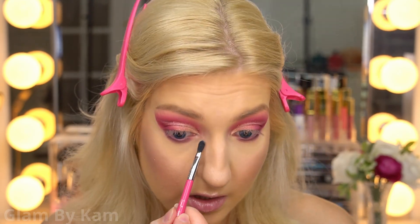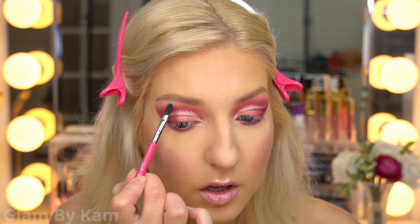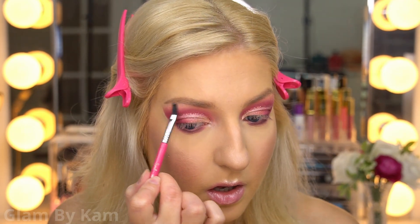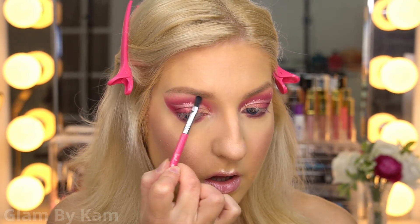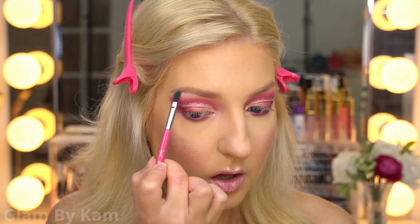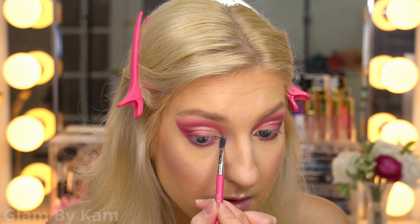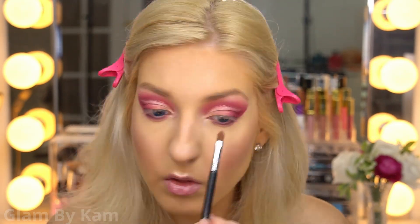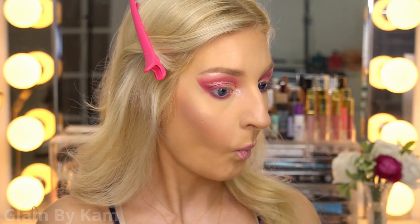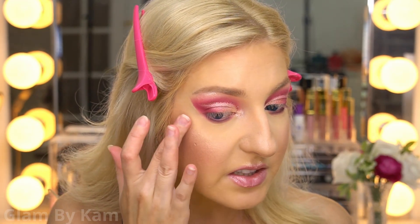I'm popping a little bit of Pearl Affection in the inner corner and on the brow bone. Then I'm really intensifying the inner corner with Catch the Light, and taking a little on my finger to intensify the highlight even more.